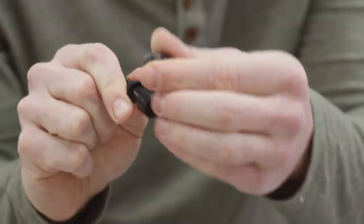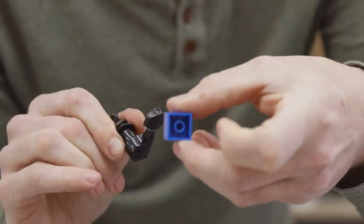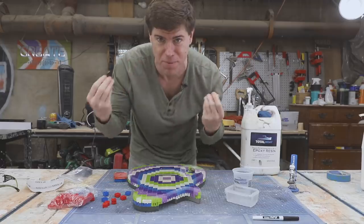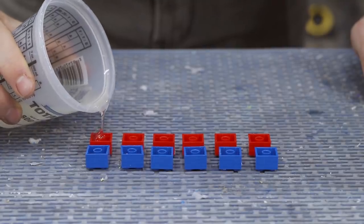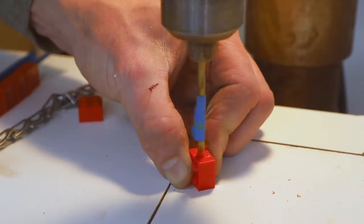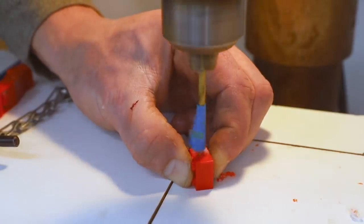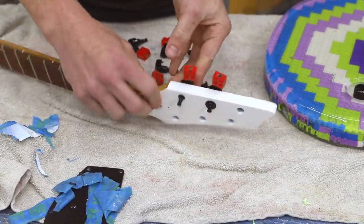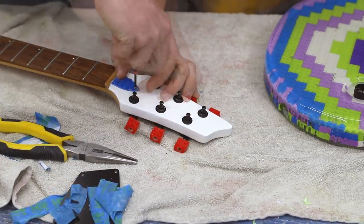For the tuners, I'm trying to replace the spinning grip on each one with a lego. Since the legos are hollow, I'll use epoxy to fill them in from the back so I can drill through them and screw them into the tuner, making them functional. I was worried the modified tuners would have trouble staying in tune, but as you'll see in the sound test it worked out. Aesthetically though, I'm not 100% sold — they fit the lego theme, but I might go back to regular black tuners or try a different color like blue. Leave a comment and let me know what you think.